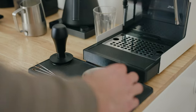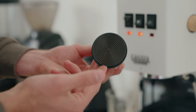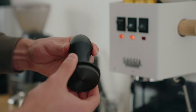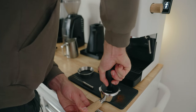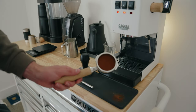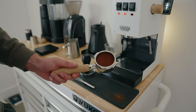I got the Normcore spring-loaded tamp here with the ripple bottom. It's 58.5 millimeter. Really been enjoying the self-leveling as well — that's super helpful. Do two tamps like that. Redialed.